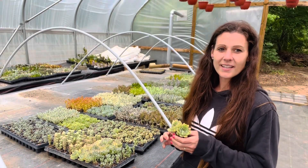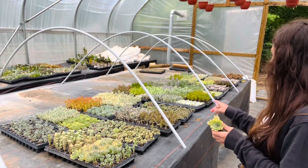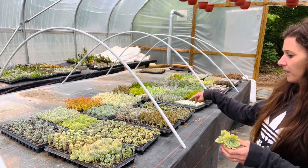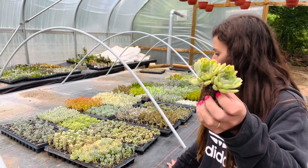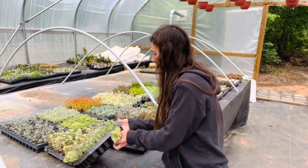So today I am going to be taking cuttings on 20 different trays of succulents. So some of them, let me show you.